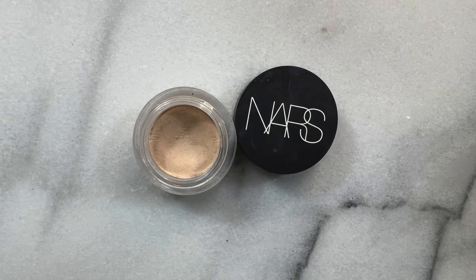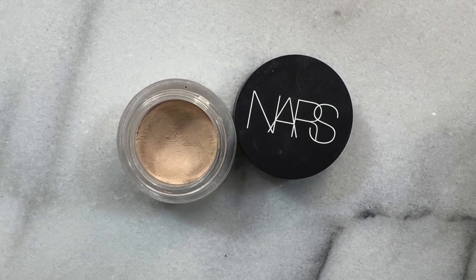My next concealer is perfect for spot concealing, brightening, as an eye primer, or you can even use it as a foundation on its own. I'm suggesting the NARS Soft Matte Complete Concealer in the shade light one. This is a beautiful potted concealer and I like to use it with my finger — the warmth of my skin works wonderfully with it. I'm using this on my eyelids to prime them before applying eyeshadow.